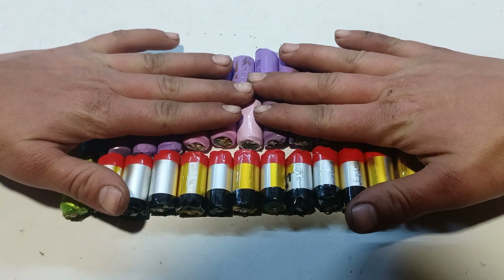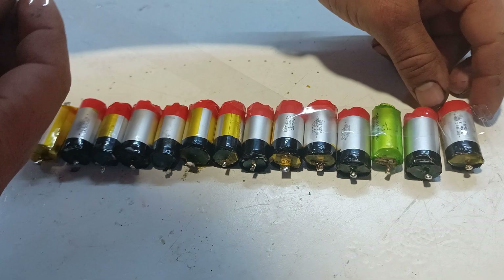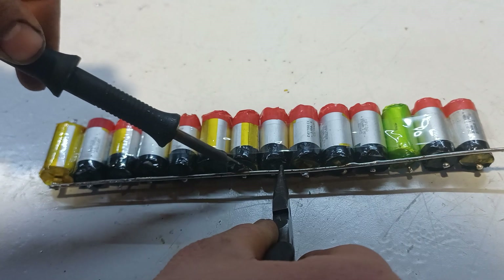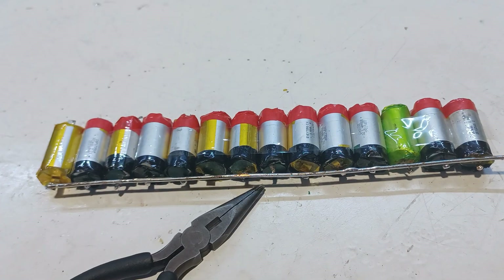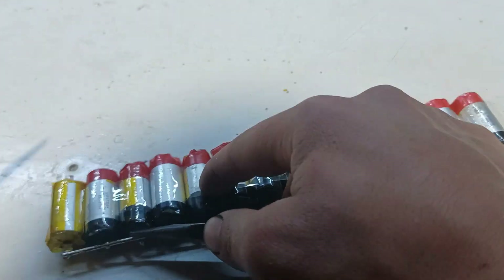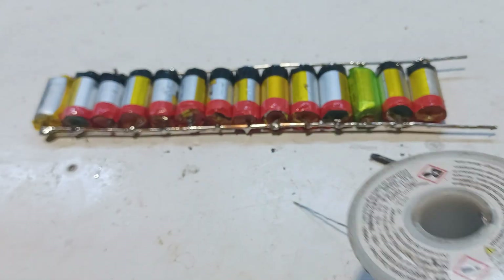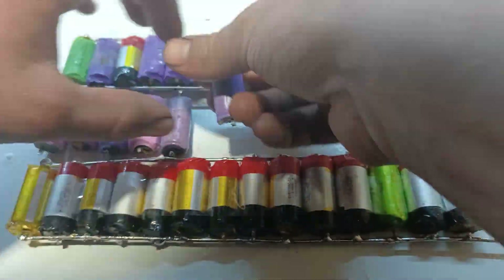To begin the connections, we need to divide the battery into three sections and then put a layer of scotch tape around the batteries to keep them in place while soldering. A fun fact about these 17350 batteries compared to 18650 batteries is that these batteries are joined by soldering, while 18650 batteries are joined by spot welding.